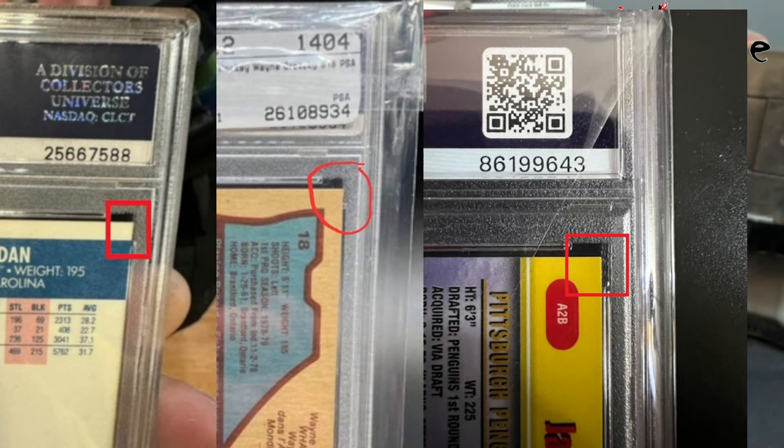It's a big deal because odds are the guy who did this — if you go on Facebook and type in 'fake PSA slabs,' it'll probably pop up on his personal page. If he spent all that money and he owns nothing and has no source of income, how are you ever going to get that money back? The guy's just going to go to jail.